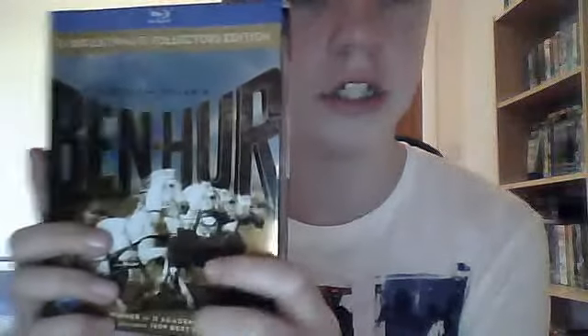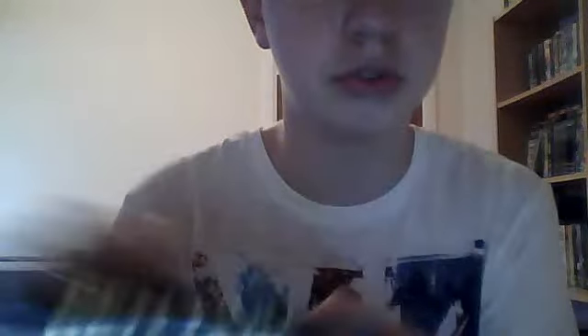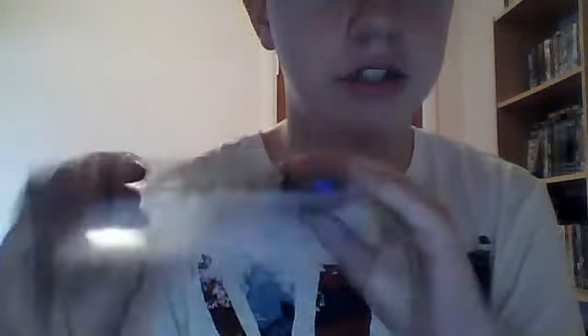I just unwrapped it, but I took the selfie off just because it wastes time. So there's the front cover — I'll be unboxing this and showing you what's inside. I know it might not be the best quality webcam; I'm just using YouTube's one until I get a software. There's the side. I just noticed they've got Ben-Hur there at the top. And there's the back.